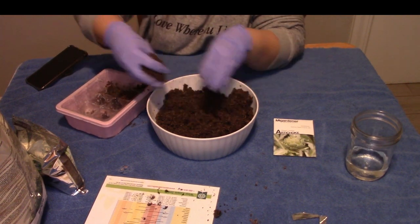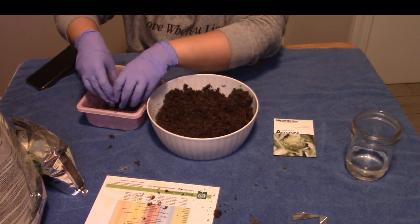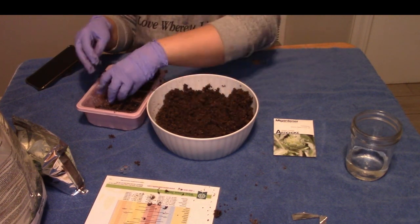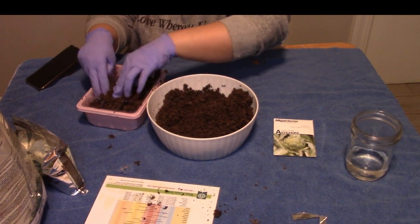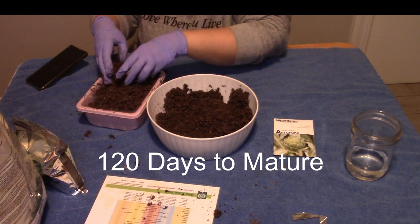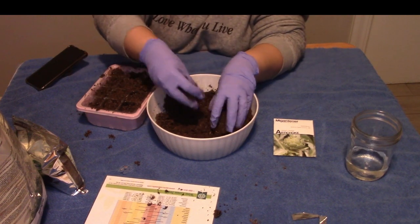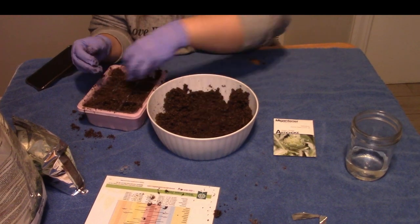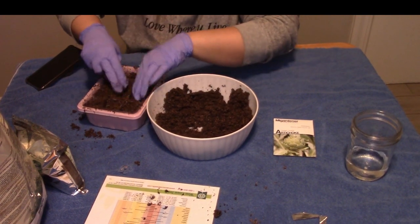The hearts are what we usually consume. If we let all ten flowers grow, they're going to be small. But if we remove about half of them, the ones that are left will get bigger — and that's what we want. You do have to be patient with these because they take a while to grow. I think they have about a 180-day maturity, but it's well worth it if you really like artichokes. I love artichokes. I have some already growing outside and I want to grow more.